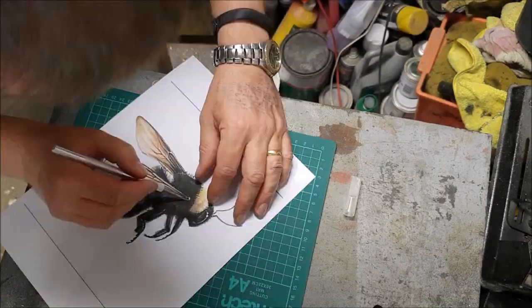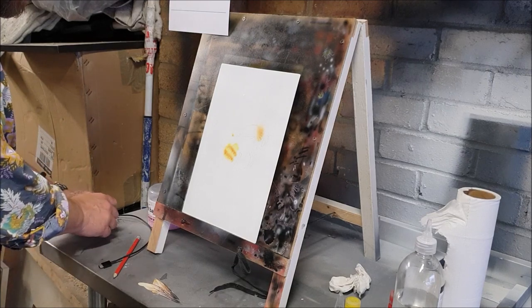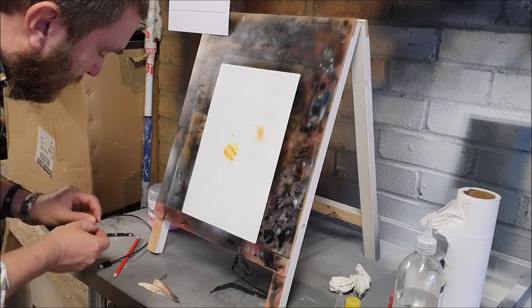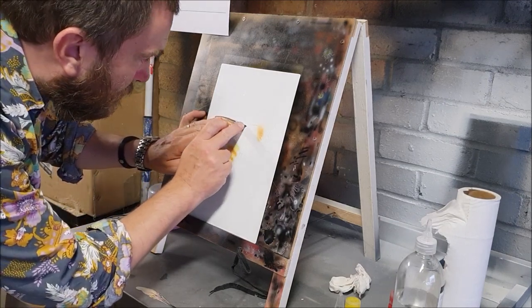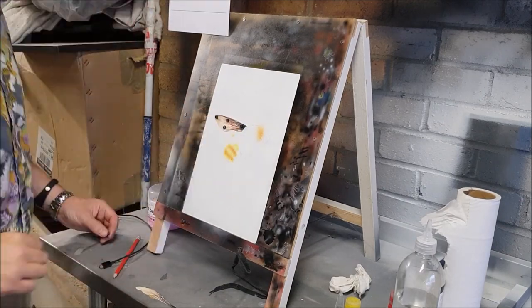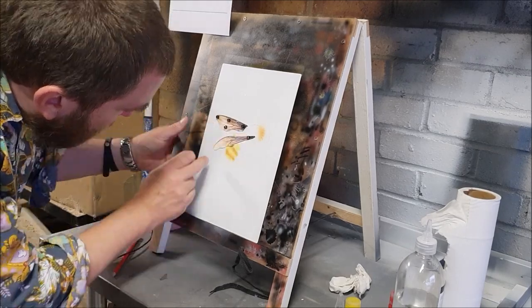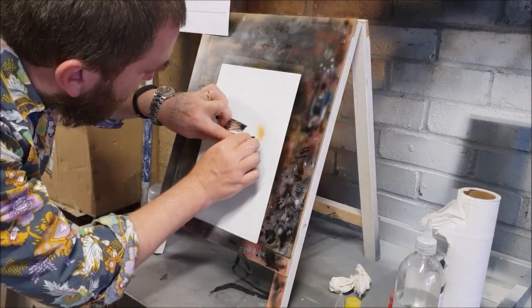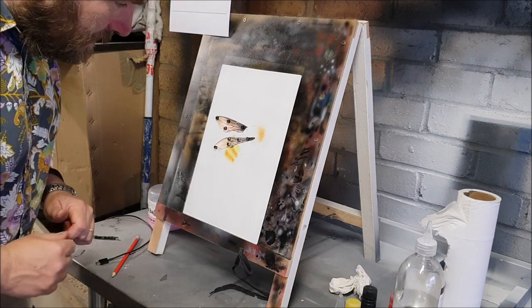Now I am going to cut out the wings from my other template picture and use them to mask off the wing bits while I spray the black. And now I'm going to stick those on with my high-strength magnets, so let's see if we can get them lined up nicely. That should do. Right, let's put some black in.